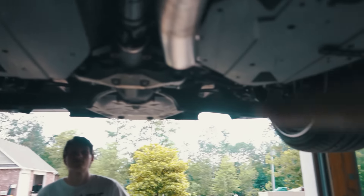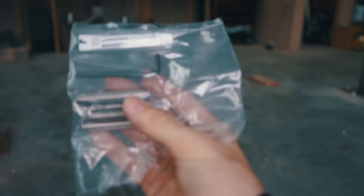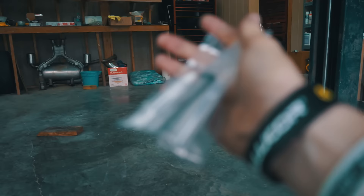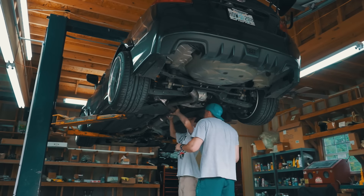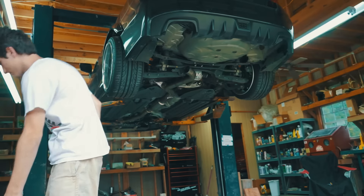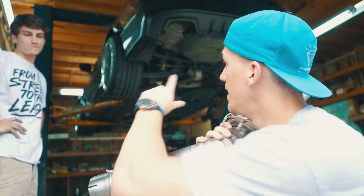Now we're going to do the second part of the mid pipe and then the actual muffler. For this portion of the mid pipe you're going to need these little flange pieces as well as these little clips. These clips connect here and also to the other mid pipe just to make sure it's a very tight connection. We have the mid pipe fully on now, going to put on the actual muffler part — it has a little flange the same way and the clips.